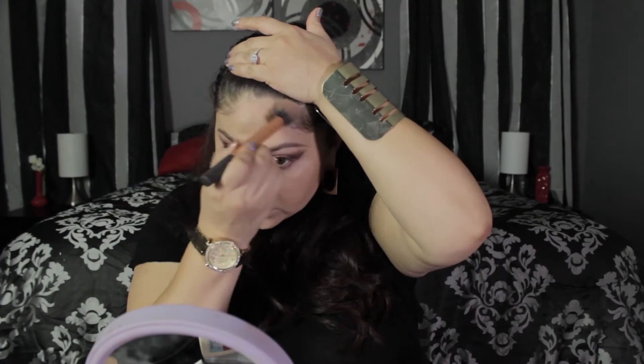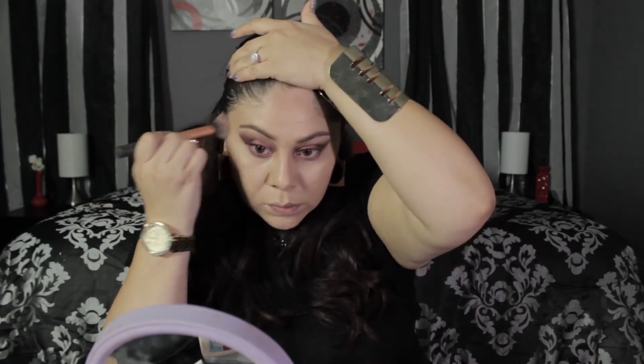I'm taking a Real Techniques brush and blending it out, making sure there are no harsh lines. Putting it on my hairline and my temples, adding some color and a little bit of definition to my face.